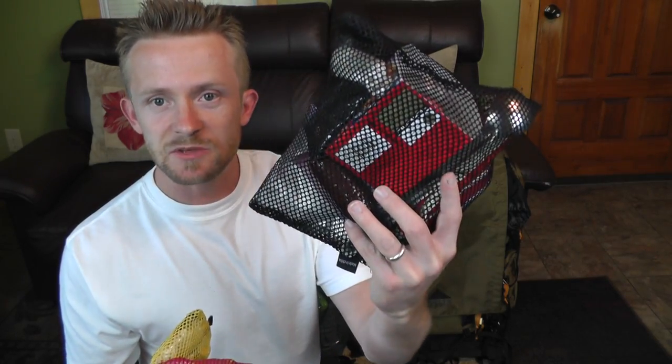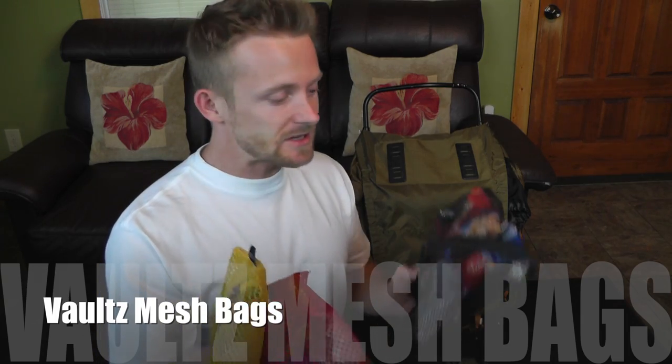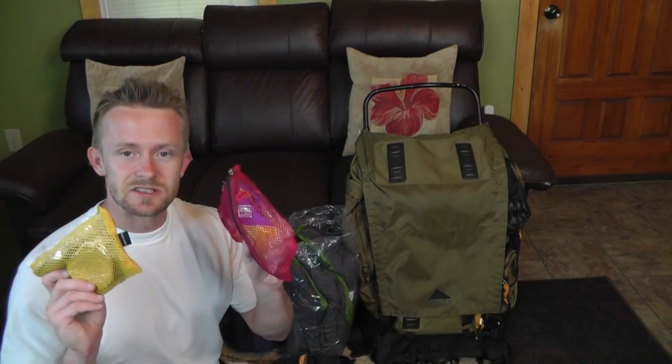We have our food bag with coffee, snacks, and stuff like that — in the actual adventure I will show you guys all of our food. I also have a very large, very thick Ziploc bag along with some cordage for a bear line. These mesh bags I use to organize my gear are Vaults mesh bags — you can see a review on these on my channel. These bags cost $11 and I love keeping my gear organized.